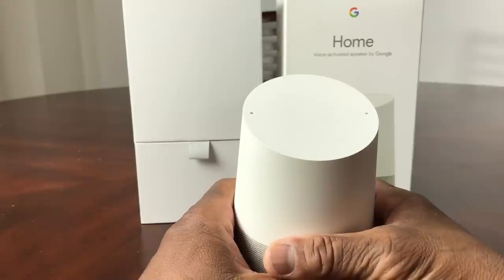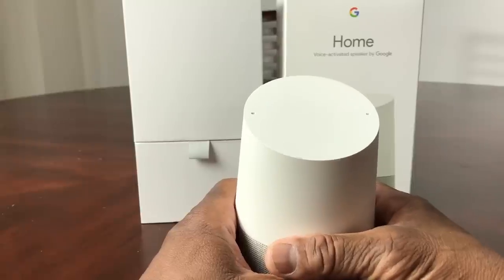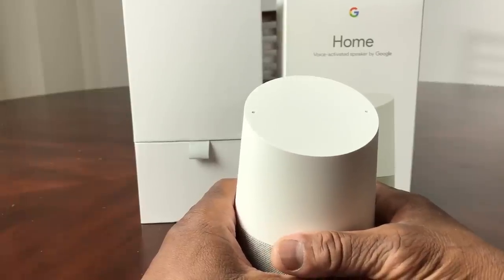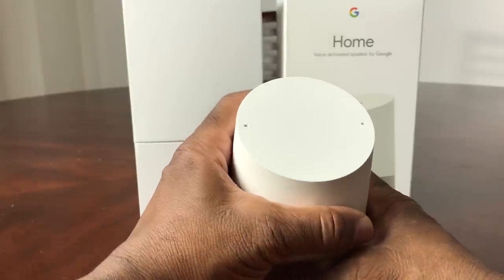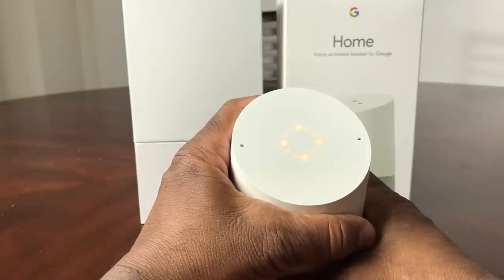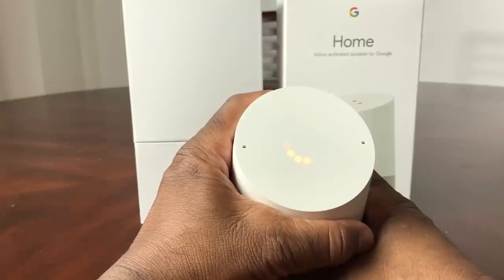There will appear orange circles — orange dots that will form a circle. Google Home will ask you if you want to reset; if you don't want to reset, release the button. But if you continue to hold the button and the orange dots form a circle, then it will reset. Let's go ahead and do that — I'm going to push the button in now and hold it. You'll hear Google Home say: 'You're about to completely reset Google Home. To cancel, release the button.'